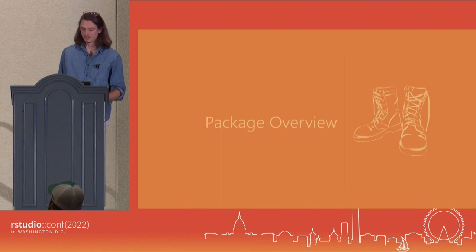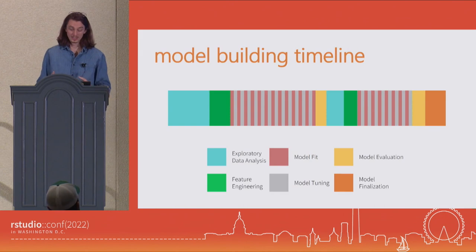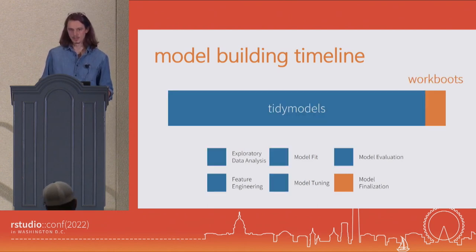Let's go into the package itself. One thing we should do right out the gate is look at where Workboots sits in the model building timeline. If some of you recognize this slide, this is something I totally stole from an old Julia Silge presentation that walks through how you might go from model conception and idea to model finalization. Maybe you're starting off on the left with exploratory analysis, engineering new features, and then fitting, tuning, and evaluating a set of models — perhaps repeating this a few times. A lot of this is already handled by tidy models. Workboots really just comes in as that last leg of the journey.